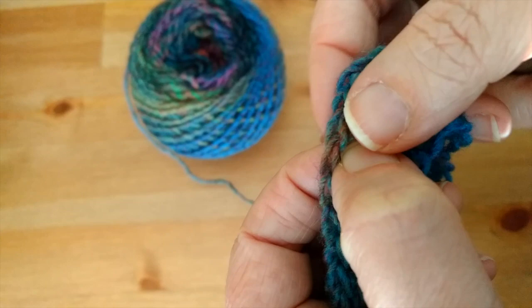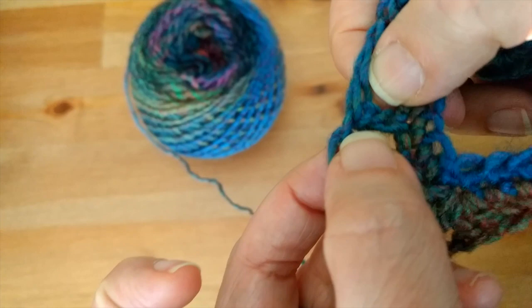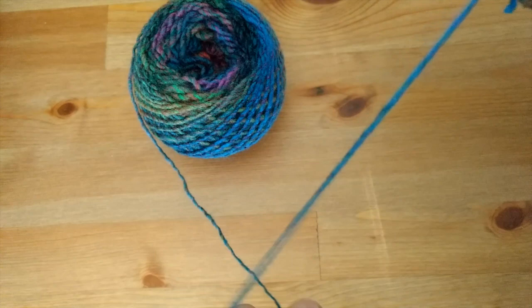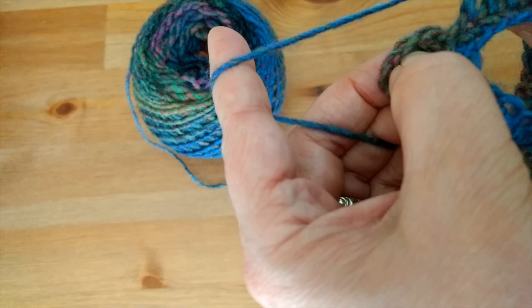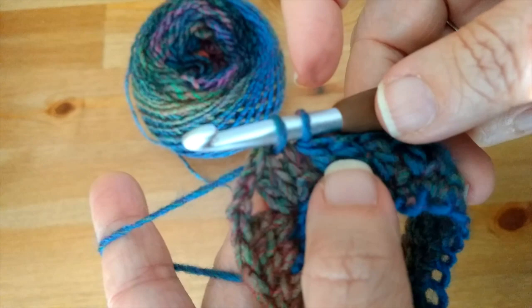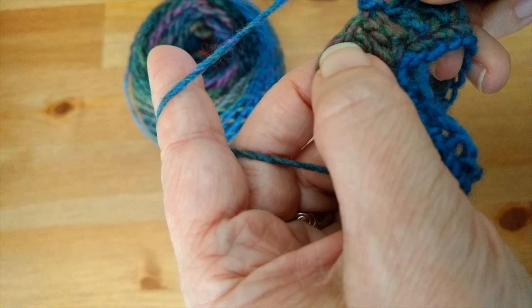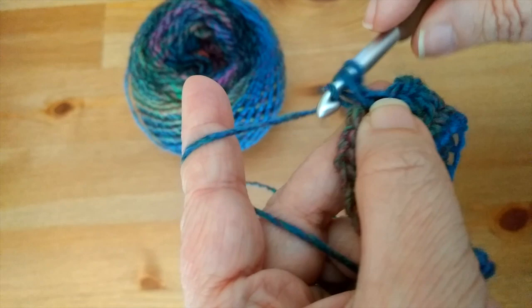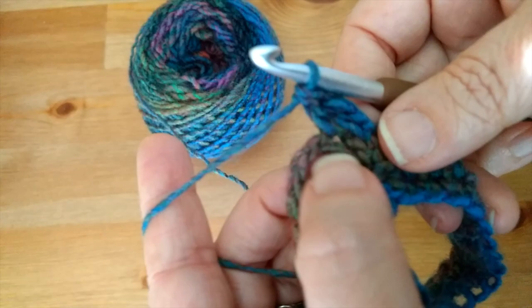My two double crochets, chain two, two double crochets — counting my double crochets: two, four, six, eight, ten. I have my ten double crochets and here is my corner. I'm going to slip stitch into my first double crochet, then chain one and put a double crochet into that same stitch I just chained one into, then put a double crochet into the next stitch.